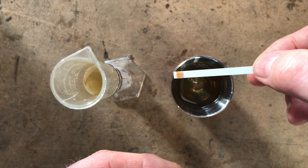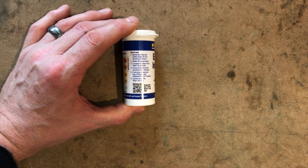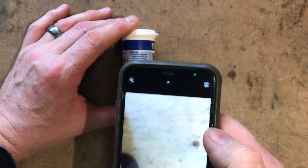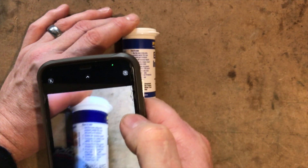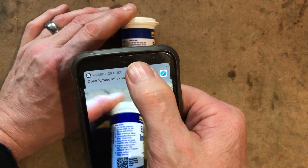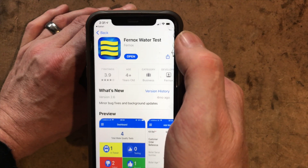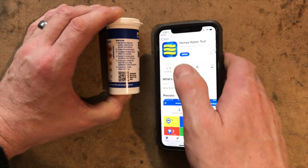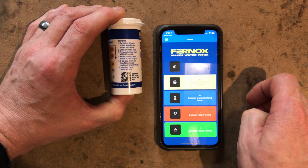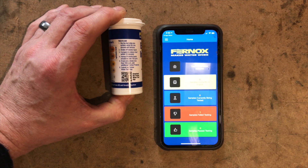Now, if you haven't got the app, here's the QR code. Get your phone, put it on camera, hold it over the QR code and it will automatically take you straight to the app. It even takes you to the app store to download it. So how good is that? I've already got it so I can just open it.